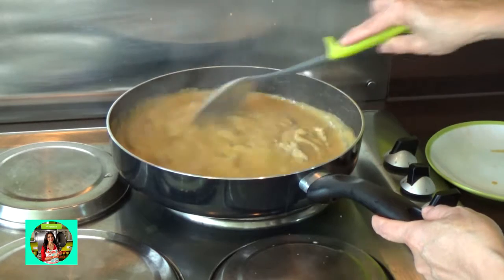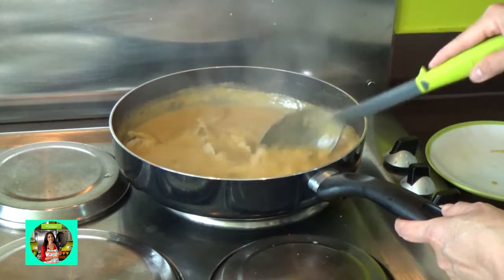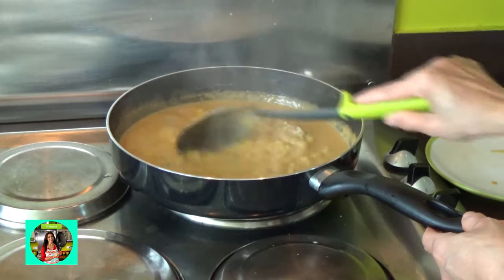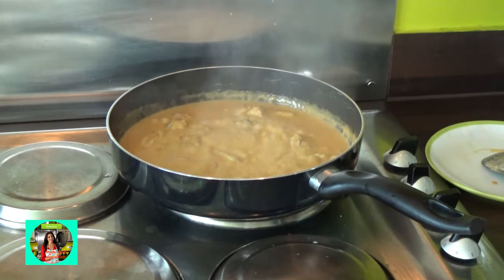If you don't want to eat the food, you can eat the food. We can eat the food from the food. Let me show you how to eat the food.